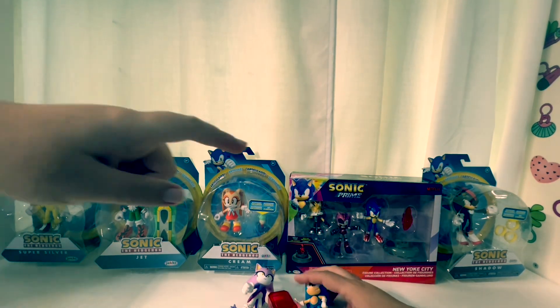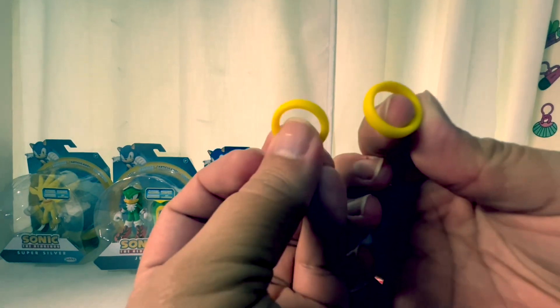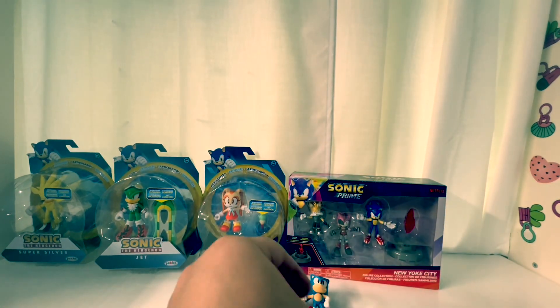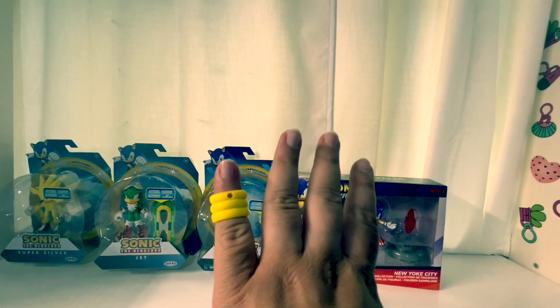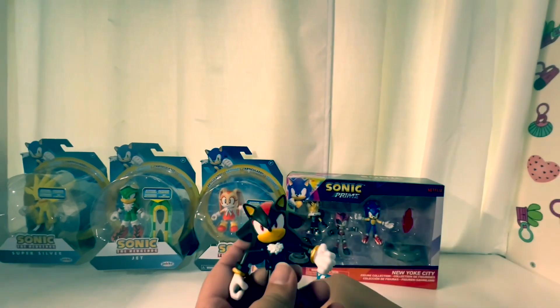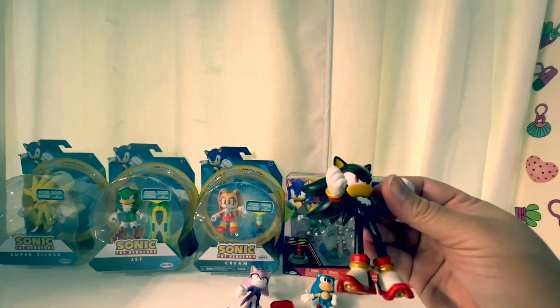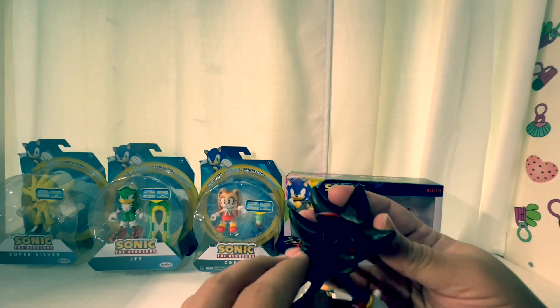Next we're going to go with the giant Shadow figure. He comes with rings — taking those off. Here he is! The paint job — well, it's not exactly paint, but the detailing is really good on this one.